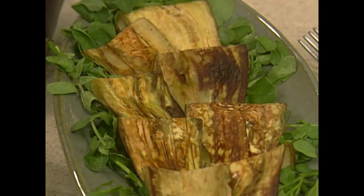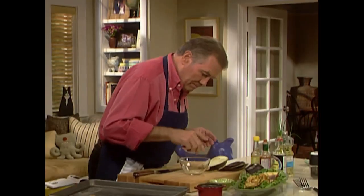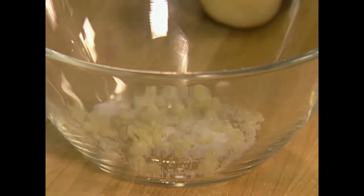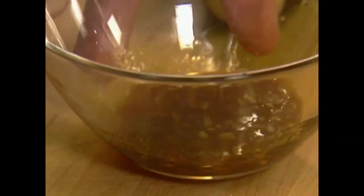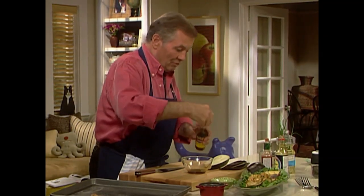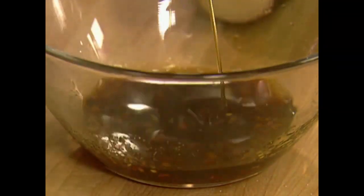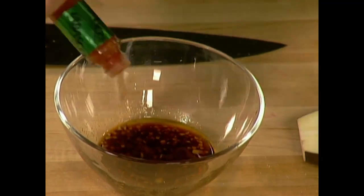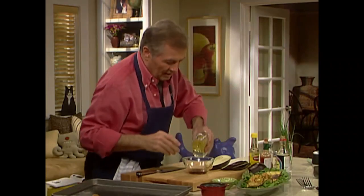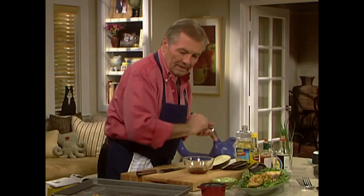For the dressing I put some garlic — kind of an oriental dressing here — a little dash of sugar, a dash of pepper. I put soy sauce here, a little bit of the dark sesame oil, which gives a very specific taste and it's strong so you don't put too much. A dash of Tabasco and a dash of peanut or canola oil which is not too strong. You want to mix this.